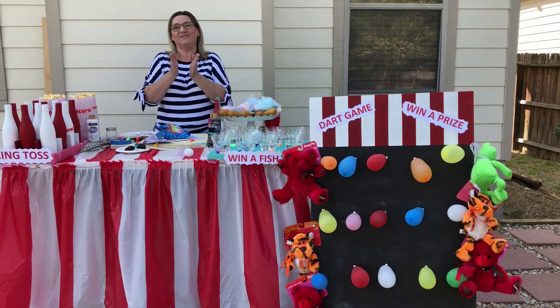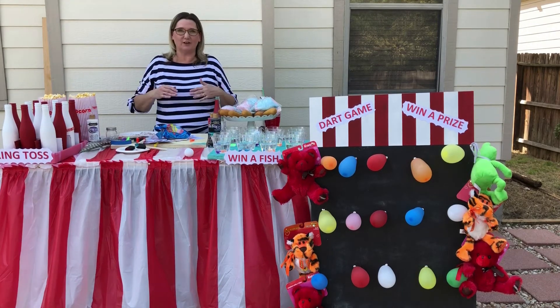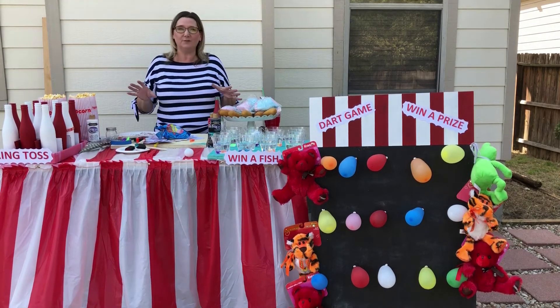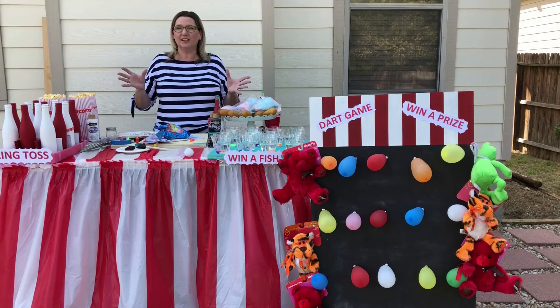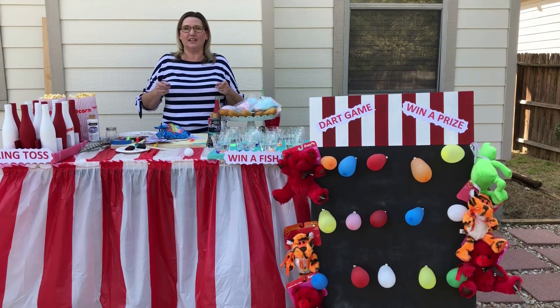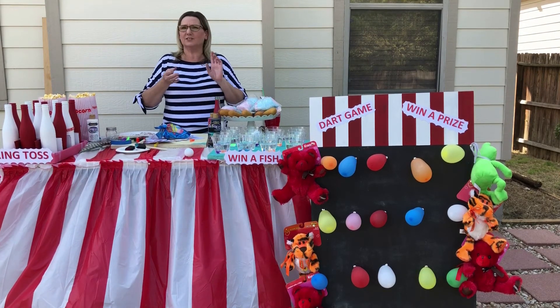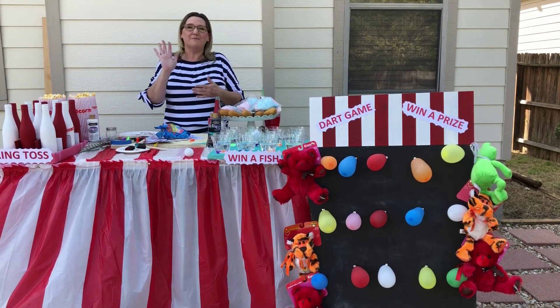I hope you have a fun, safe, and happy state fair in your backyard or inside your house — whatever! Just let the kids have fun with this, creating it and enjoying it. Thank you guys so much. Remember, creativelifestyles.tv. You can also find me on social at Adina Anderson on Pinterest, Instagram, Twitter, Facebook — all of them. Bye guys!